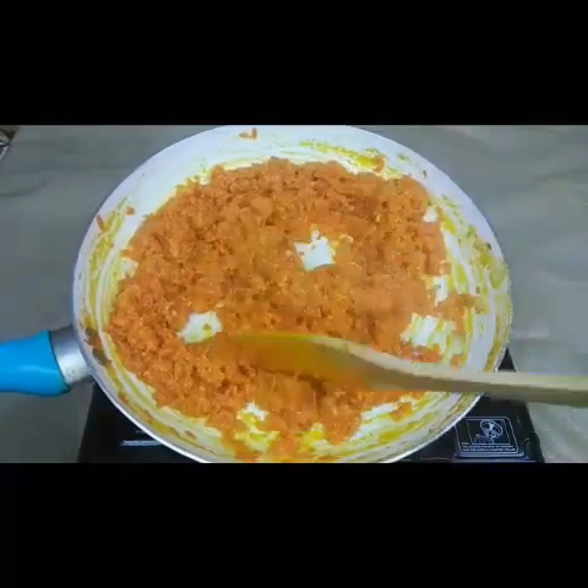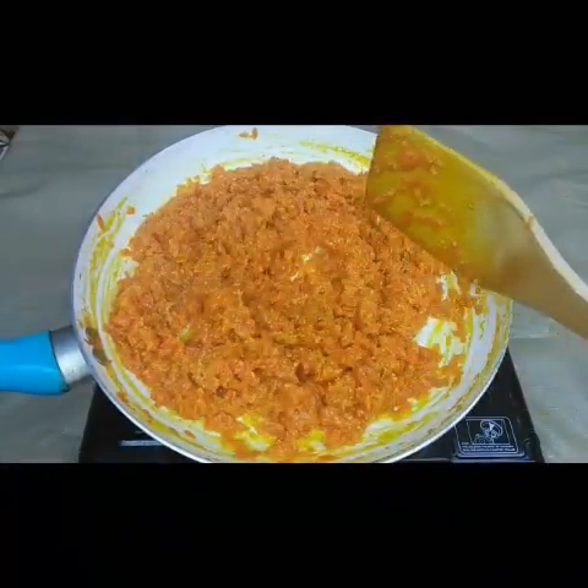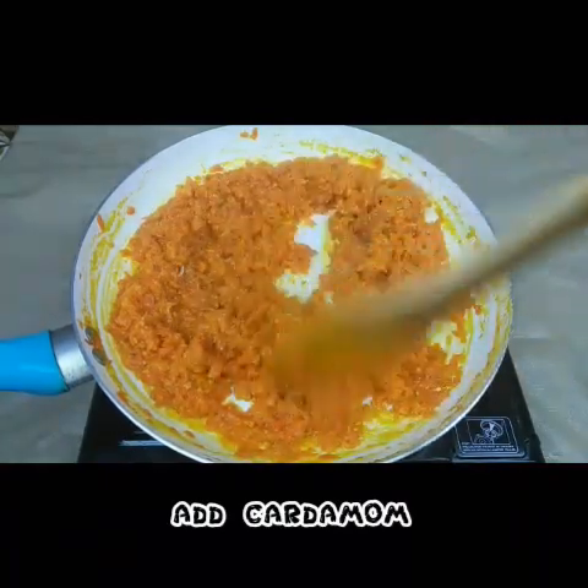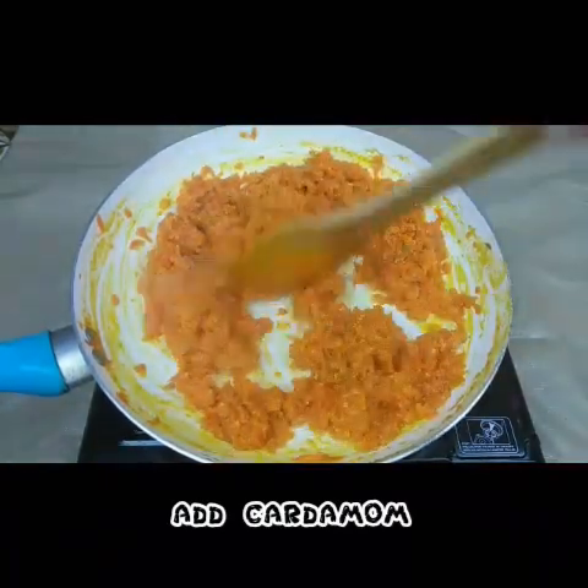It has become non-sticky and is becoming a little dry now. This is the time to add the cardamom powder and fry for another 5 minutes.